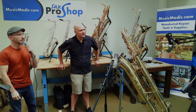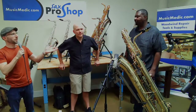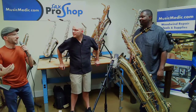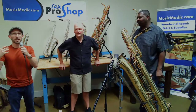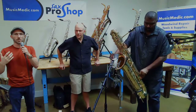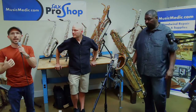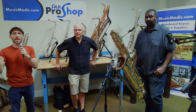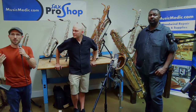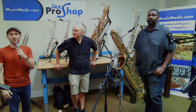Let's bring Benny on. Come on up. This is Benny's first time playing a bass saxophone. Benny is a professional saxophonist and a professor of music at Cape Fear Community College here in Wilmington, North Carolina. He's also been a client of the Sax Pro Shop for a couple of decades. While Benny's getting set up, if any part of Kurt's explanation excites you and you want to learn more, go to musicmedic.com and sign up for our newsletter at the bottom of the homepage. At the end of the month we'll put out our bench notes newsletter with a technical explanation of what Kurt described.